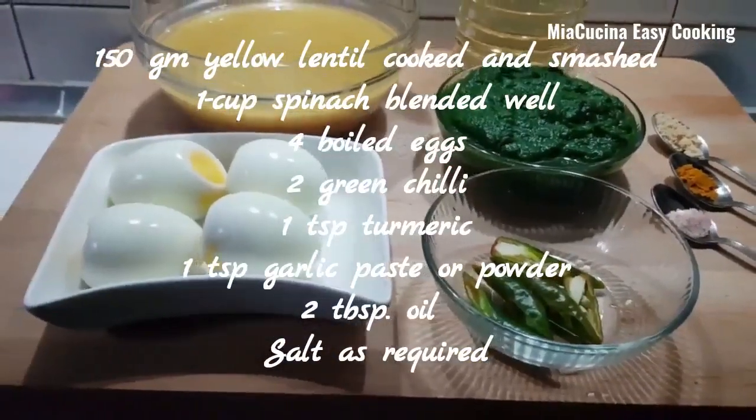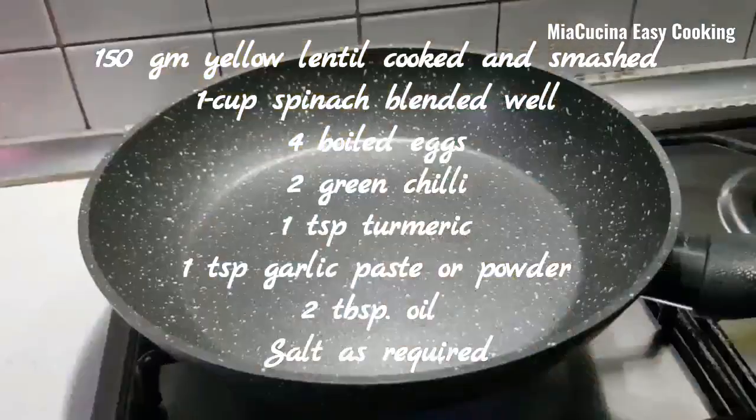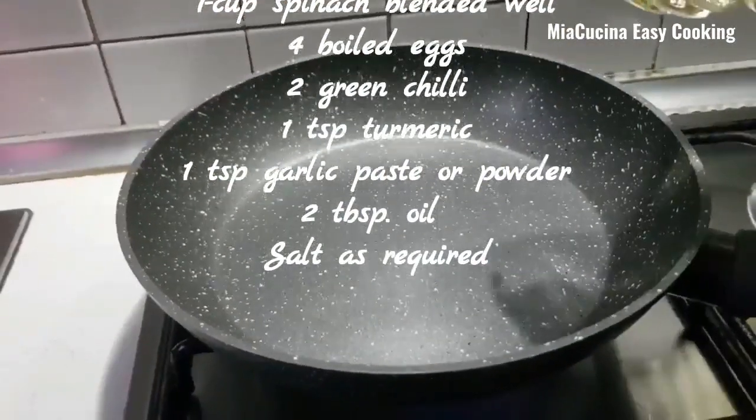1 teaspoon turmeric, 1 teaspoon garlic paste or garlic powder, 2 tablespoon oil, and salt as required.